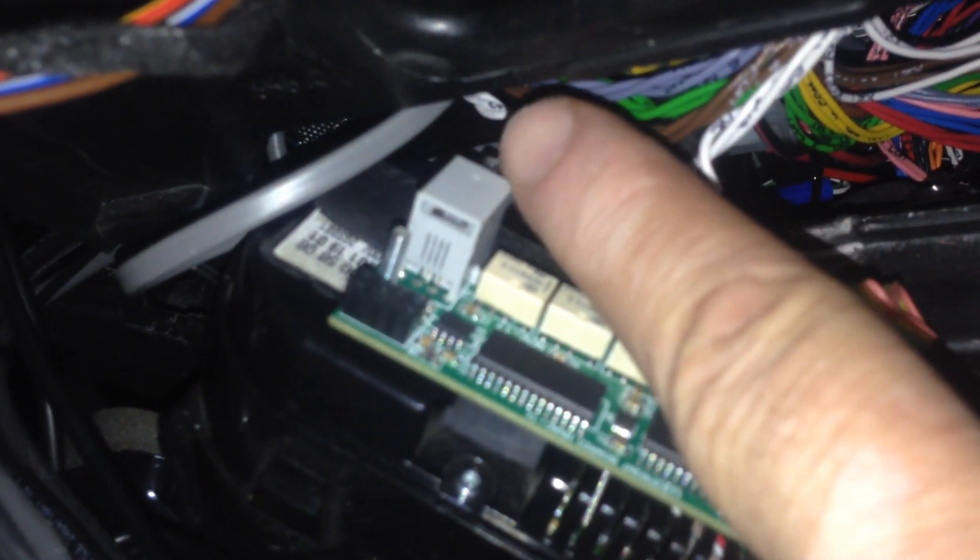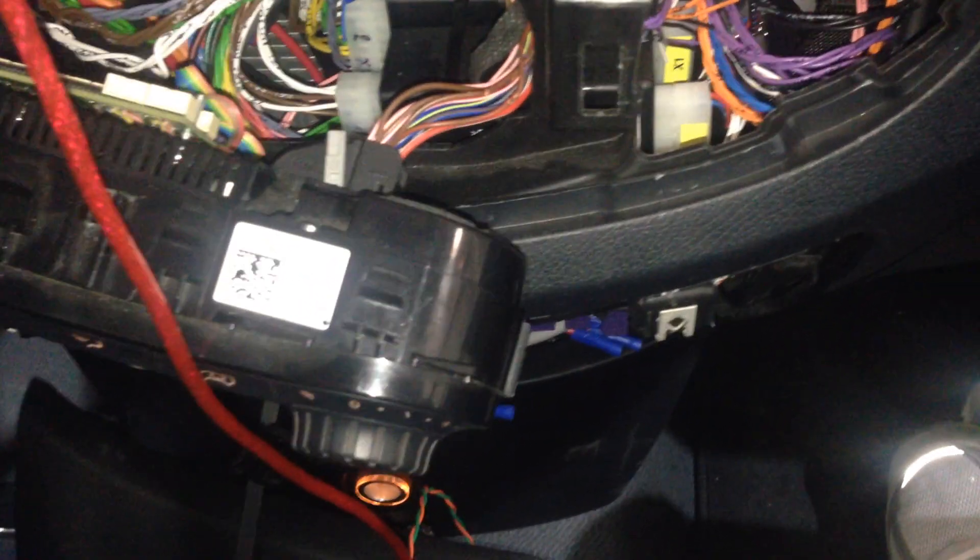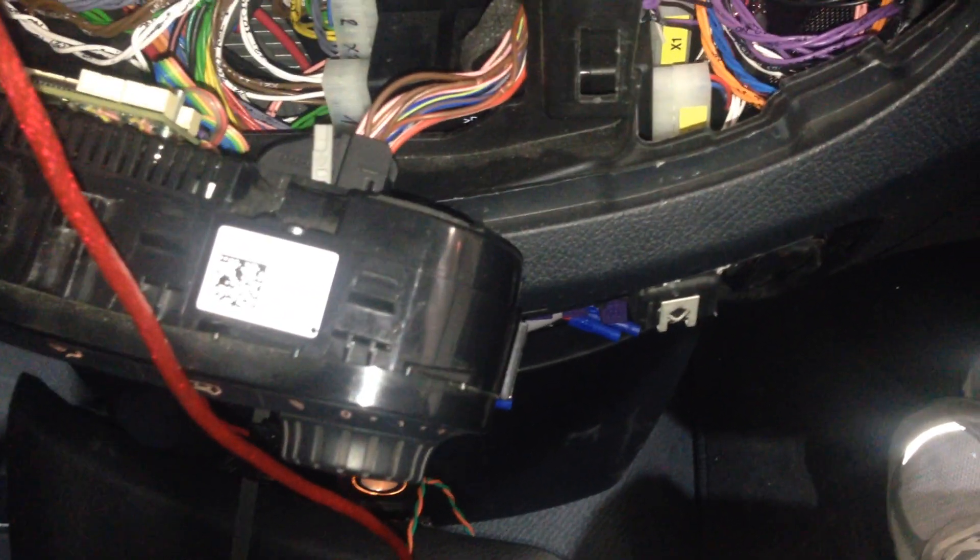It connects to the touchscreen through this RJ11 connector, and some of the wires come in from the bottom side of this board, directly with some wires going into the original module. This is how I'm going to use the climate control.